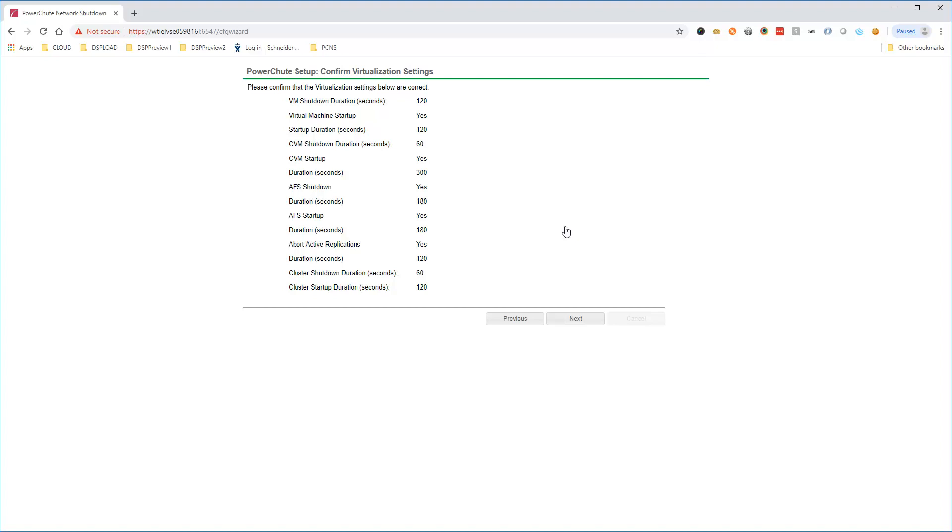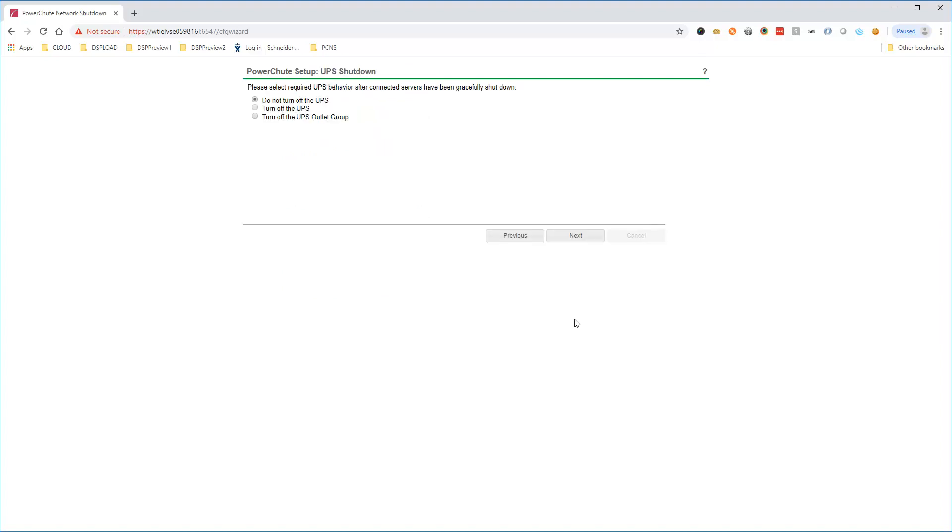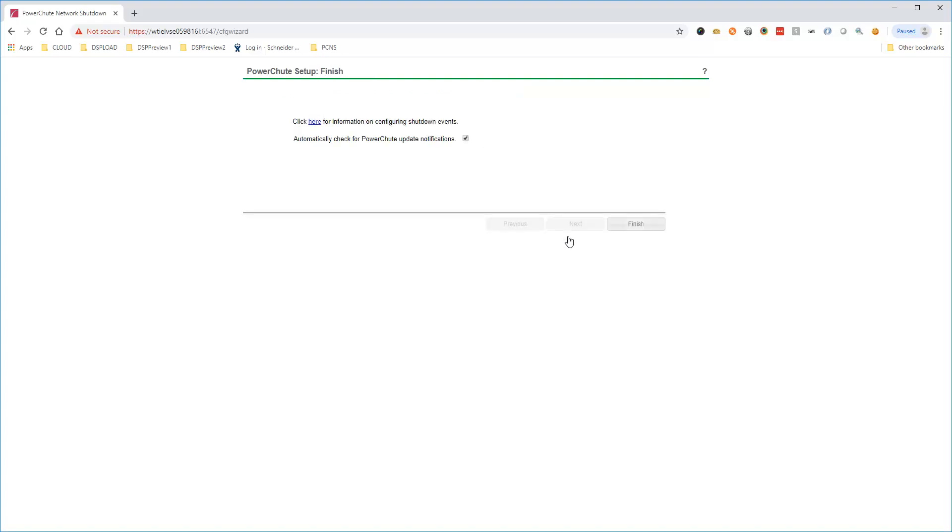These values can be modified in the main UI if needed after the initial setup is complete. To prolong battery life, you can choose to turn off the UPS once all Nutanix components are safely shut down. Click Next, then click Finish to complete the setup.